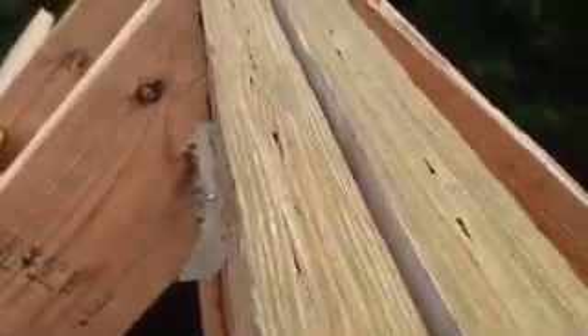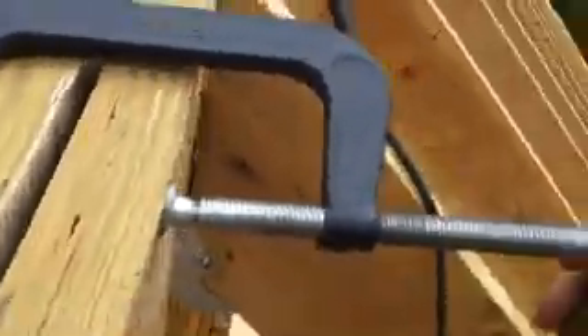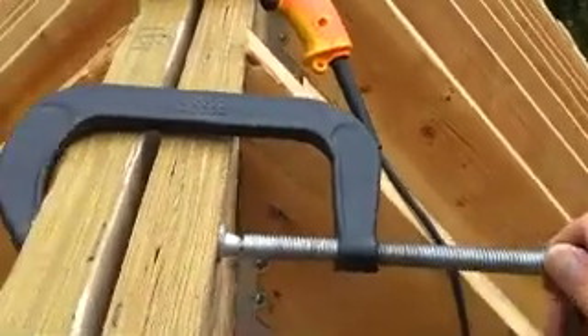Down here I screwed it in and clamped it as tight as I could, but it won't move — it just moves a little bit. So I'm going to try to clamp this larger gap here, the largest gap yet, and see what it does, see how far it moves.